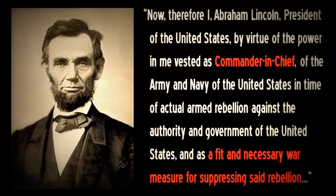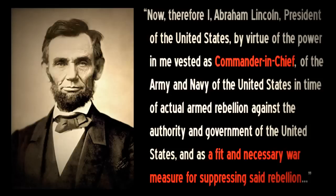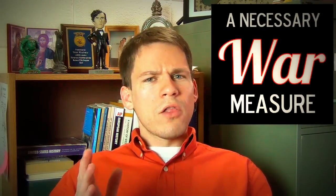Now, by what authority is Lincoln freeing slaves? As we've noted, the Constitution at the time did not give Lincoln the authority to free slaves in a slave state. But Lincoln writes in the Emancipation Proclamation that he is doing this by the power vested in him as commander-in-chief of the Army and Navy of the United States in time of actual armed rebellion against the authority and government of the United States, and as a fit and necessary war measure for suppressing said rebellion. As commander-in-chief, he's in charge of suppressing this rebellion, and if he doesn't start freeing slaves, the Union cause is in jeopardy — so he's doing this not because he wants to, but because he has to.